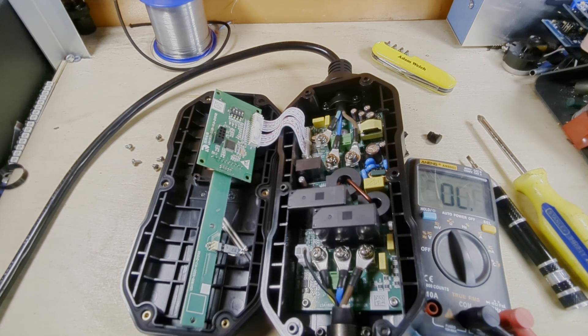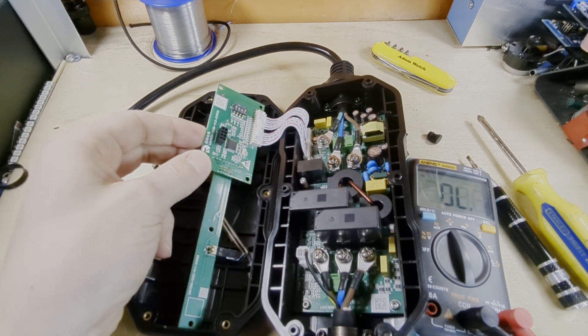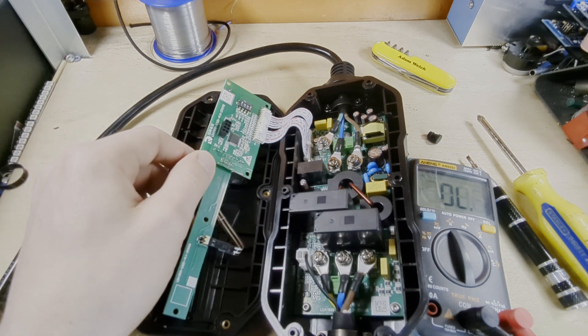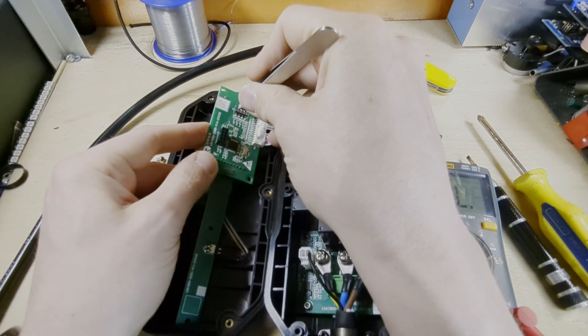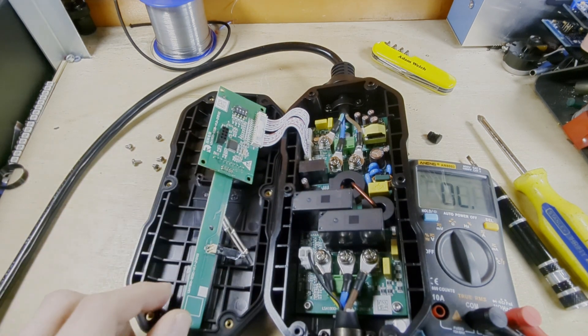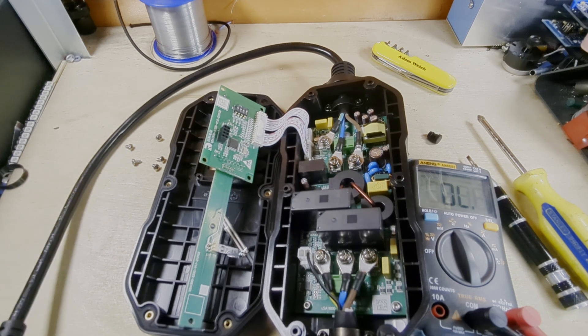For my own reference, the current DIP switch positions are: number one is on, two is off, three is off, and number four is on. Then we'll see what happens when I plug it back in.